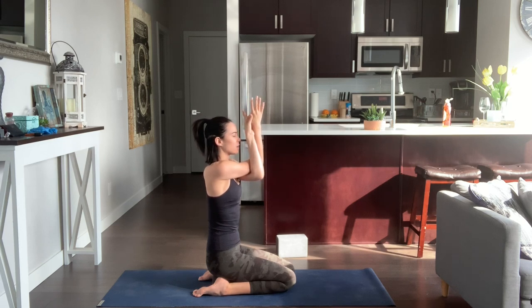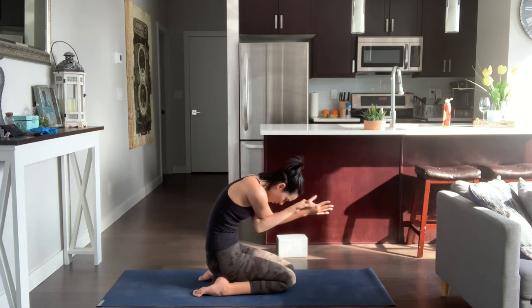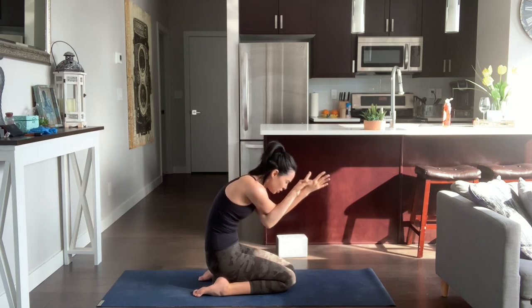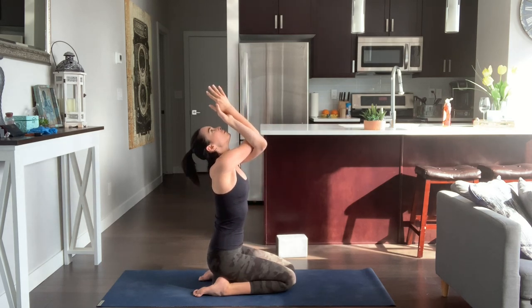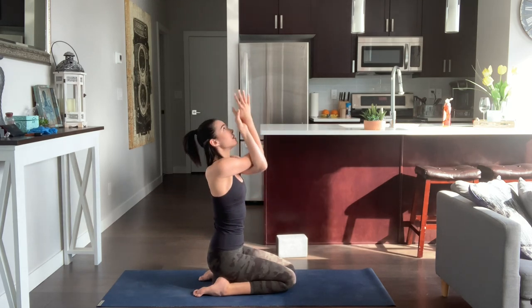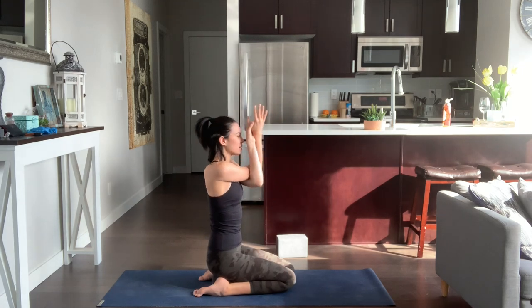We'll do a few rounds of Cat-Cow here with Eagle Arms. Inhale, lift the chest, look up, elbows reach to the ceiling. Exhale, round your upper back, elbows to navel. Inhale, gaze up. Exhale, round your upper back, chin to chest. Inhale, look up, lift the chest. Exhale, round your upper back, spread your shoulder blades apart. Inhale, gaze back up to the ceiling. Exhale, round your upper back, navel to spine. Inhale, come back to center, release the arms.